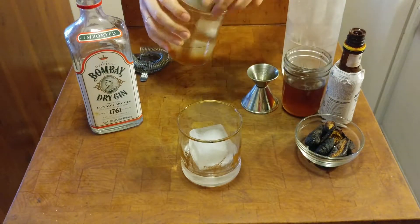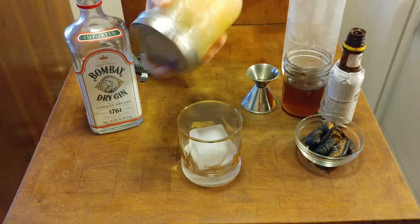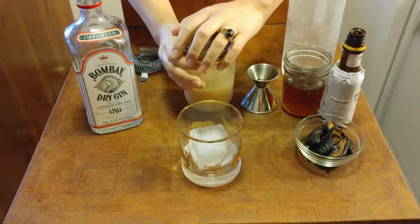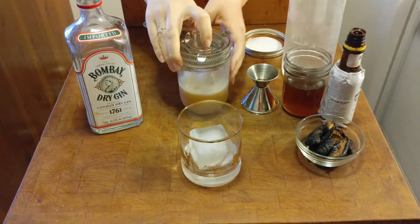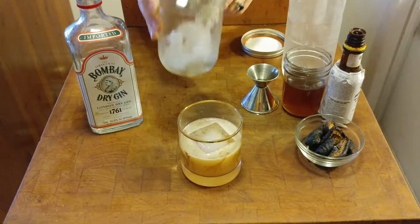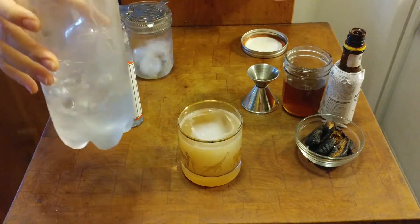Without the club soda, you're going to shake everything up — I like to do it in a mason jar, handy little things. You're going to strain that into your glass; it's a pretty pink color. And you are going to top with club soda. How strong or weak you want it to be at this point is up to you with the club soda.